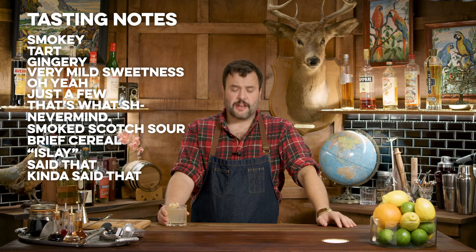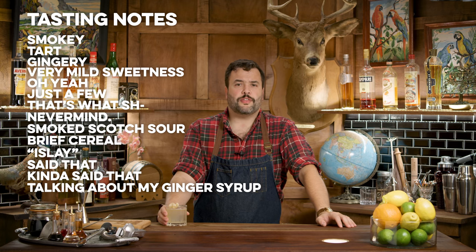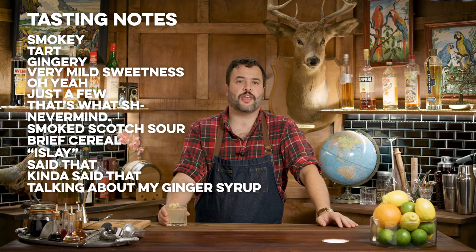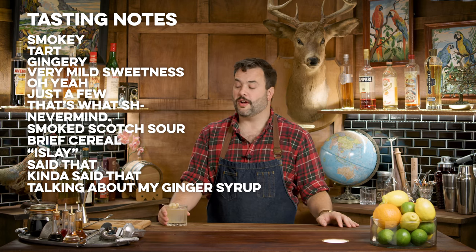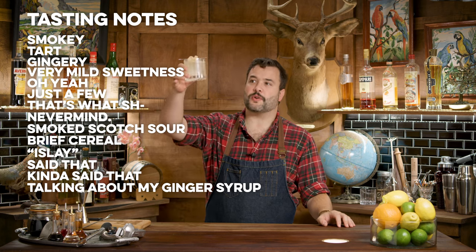Garnished of course with some candied ginger, which you can make as part of making ginger syrup — but I actually just store-bought some because I did a rapid infusion on this one. I took some ginger, sliced it real thin, threw it into a pot with sugar and water, cooked it up until the sugar was dissolved, then dumped the whole thing into an ISI whipper and charged it twice with nitrous. Got a very strong ginger syrup in a very short amount of time. I think this is maybe my new method for making ginger syrup.